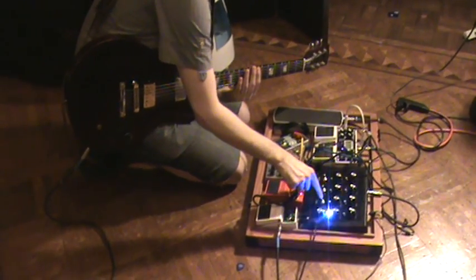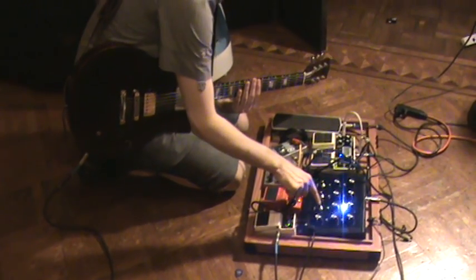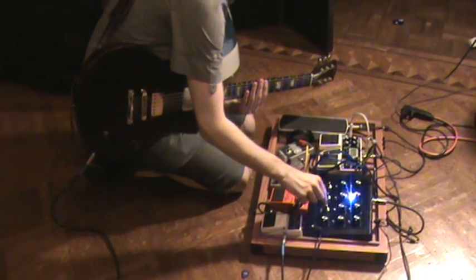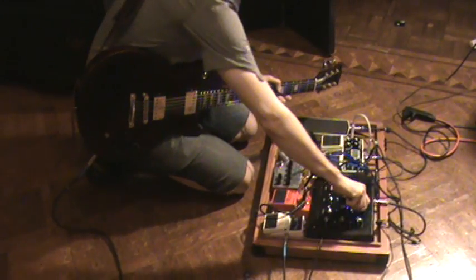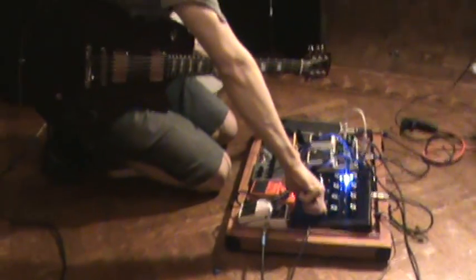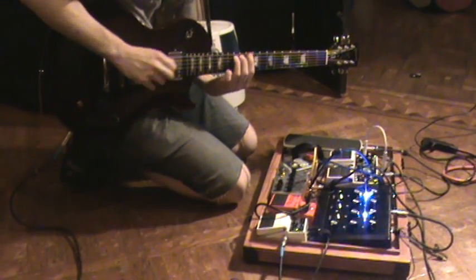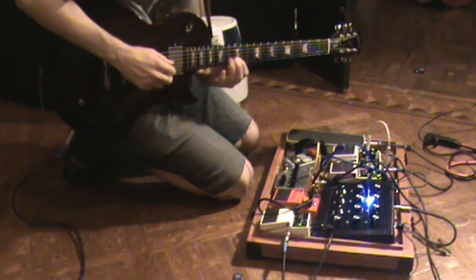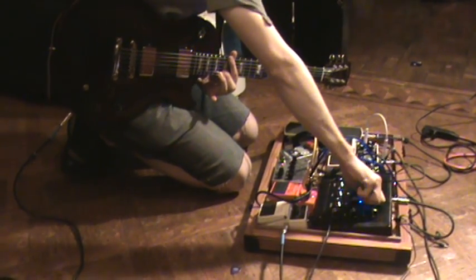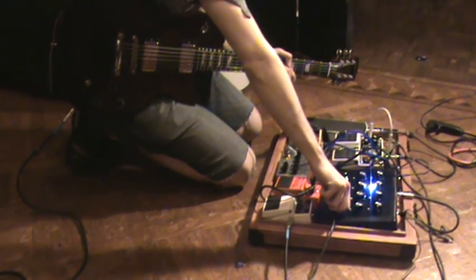I actually don't think I really needed all eight of these steps, so I've been putting it on like three. Very slow.